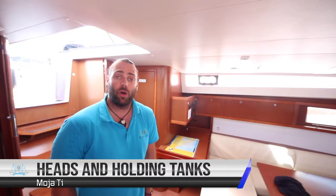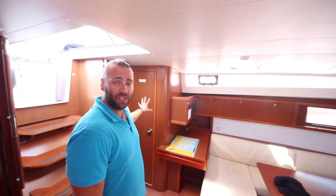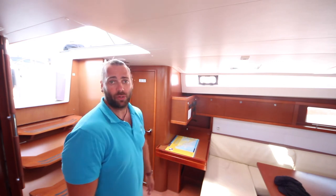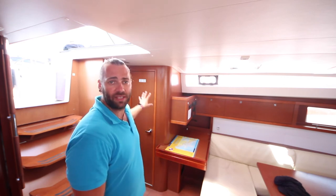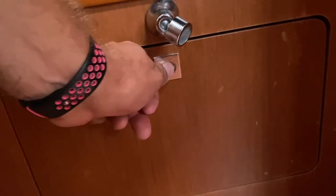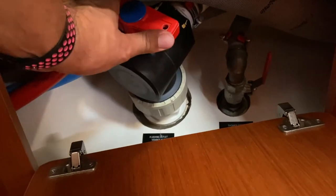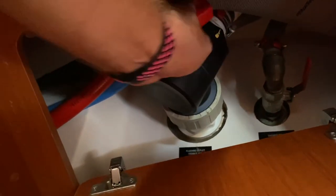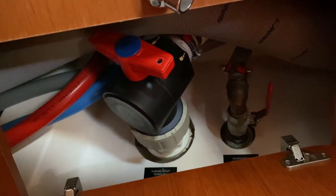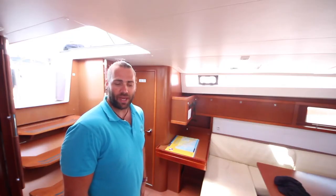There are three bathrooms on board Moeti. The aft port head is the only bathroom with a black water tank on board. The valve to open and close the black water tank is located in the aft port cabin underneath this cupboard — in this position the tank is closed; in this position the tank is open. Remember, do not open this unless you are away from shore and away from other boats; close it when you are near shore and in marinas.